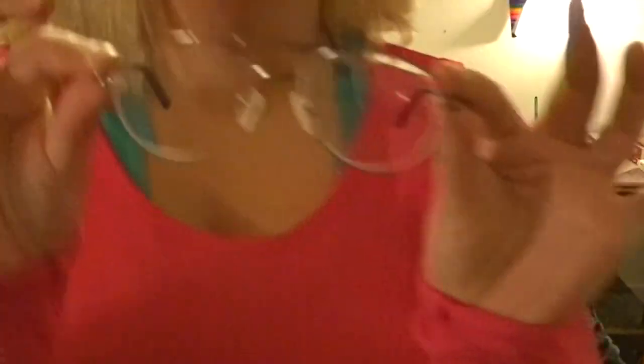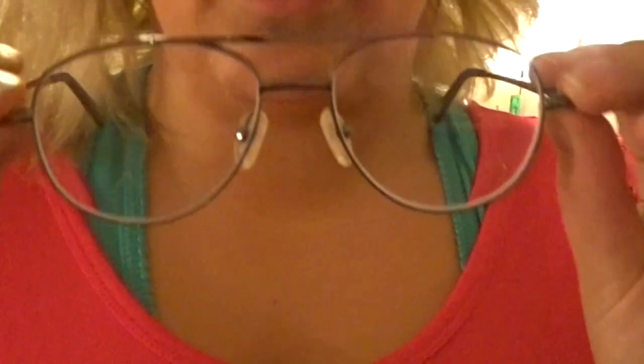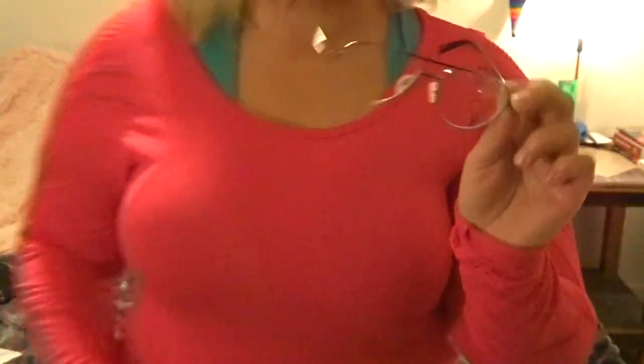These are my glasses that I just purchased. They're the aviator style and they're prescription. I think they're super cute, I love them so much. I got them on Zenni Optical, where you can get prescription glasses — there's a bunch to pick from.